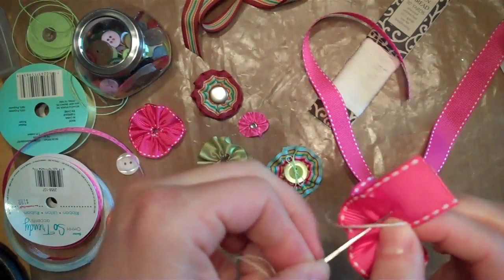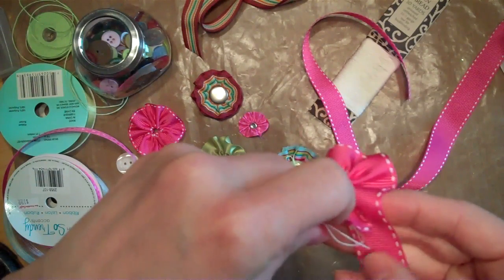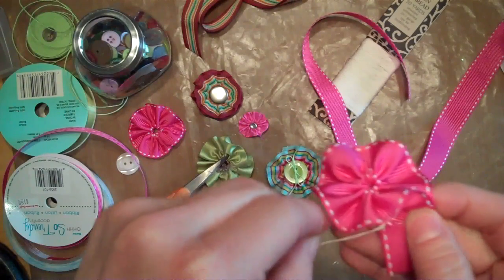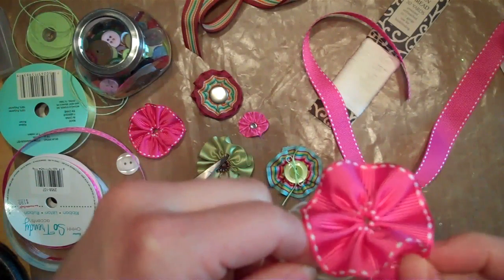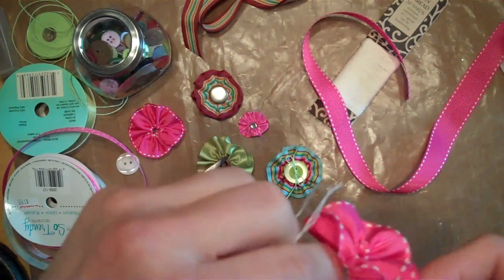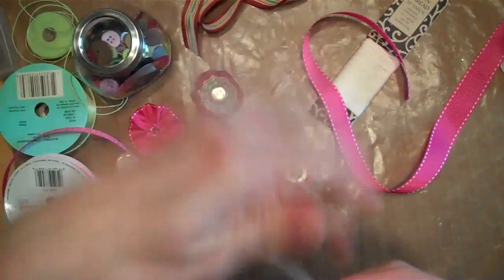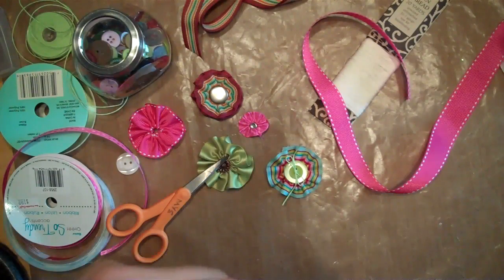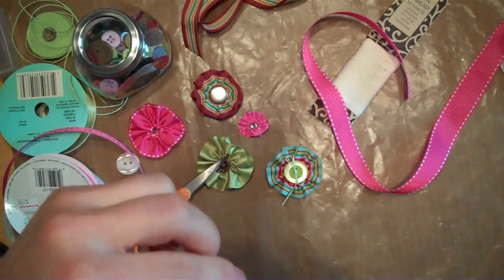And then I'm going to put a little stitch in it to hold it. So there you go. You don't want to pull that too tight once you get there because you don't really need to gather that.